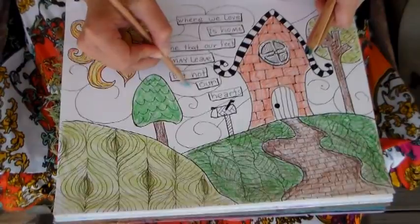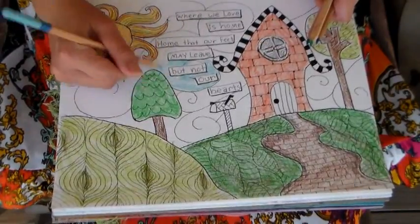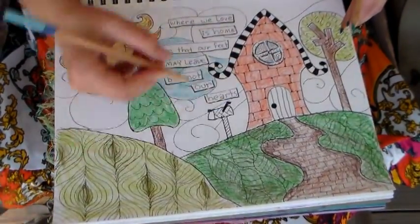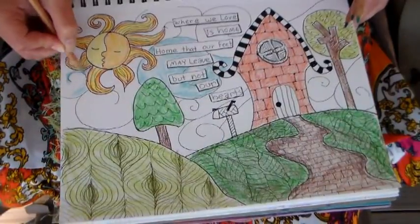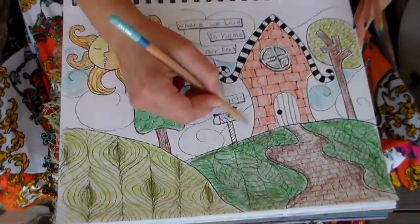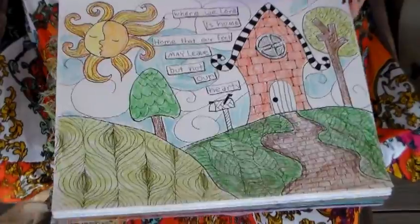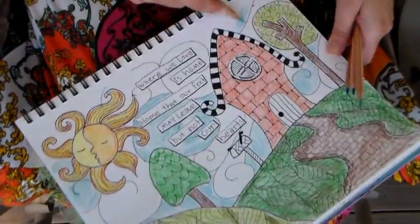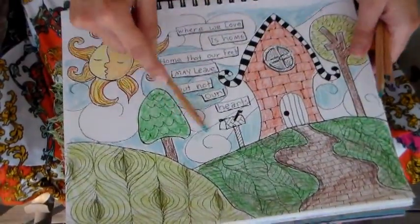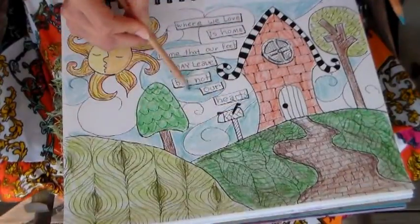Now I'm coloring the swirls in my sky with several shades of blue. I accidentally grabbed different shades but it turned out alright. What you want to do when doing this background is alternate which blues you use — that's why I'm skipping around with my blue pencil. One is kind of a light aqua blue and another is more of a sky blue. They look the same dry but they look different once you wet them, which is very strange with watercolor pencils.